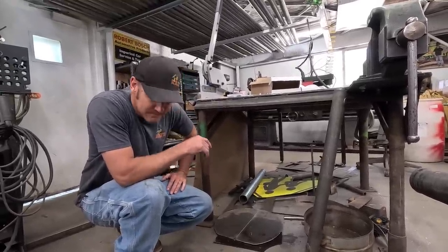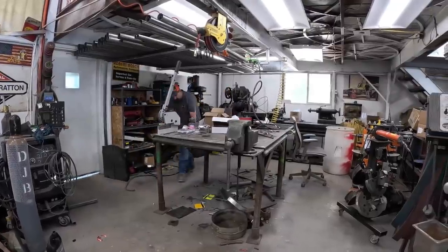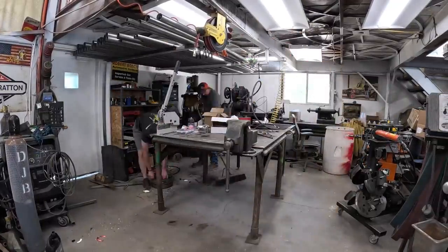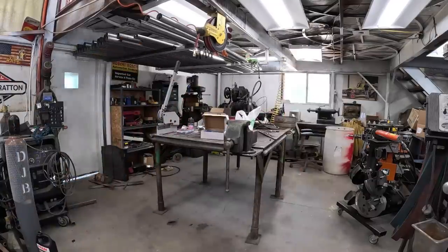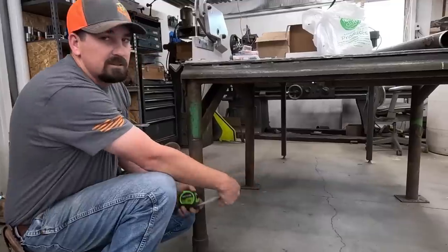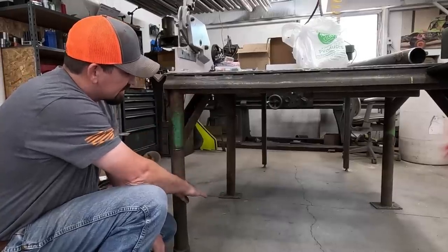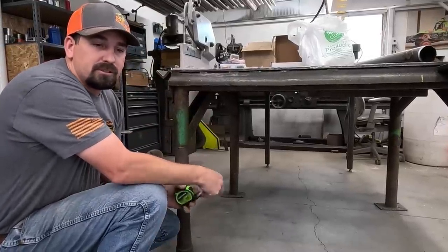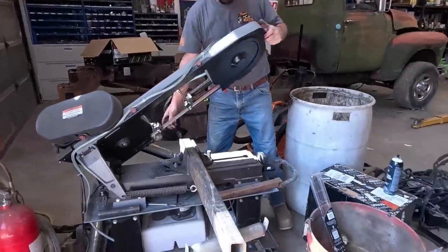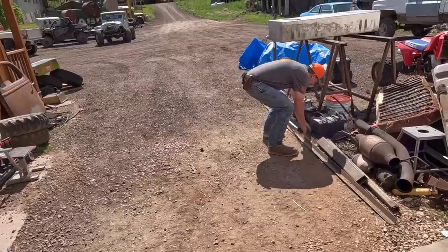What are you doing? Cleaning out the bottom of there. So we're just going to cut some angle iron — cut enough to box this in, 16 inches down from the top. Let's go find some angle iron. Everywhere we go is just a cluster, it's pretty bad. Hey, perfect.